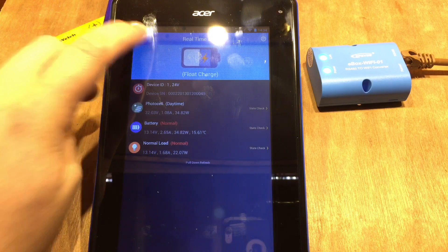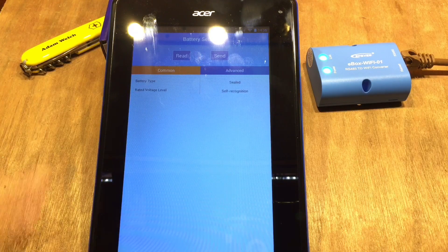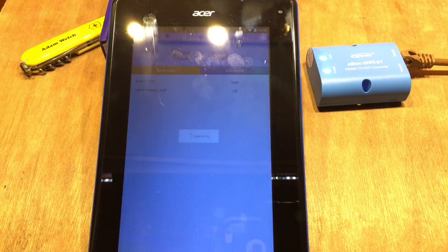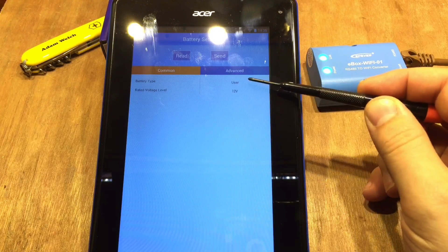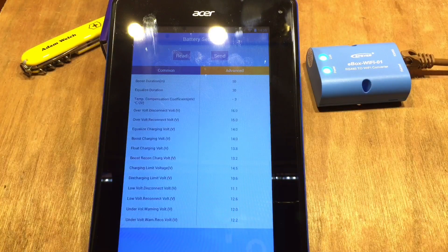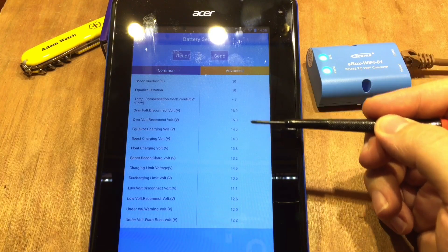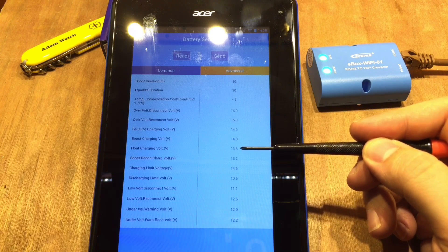In the battery settings section, we can read from the solar charge controller. I've set my battery to user type, it's a 12-volt battery. Going into Advanced, here are all my charging parameters — float charging voltage is 13.8 volts.